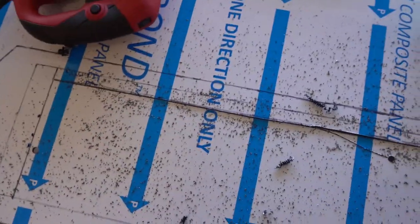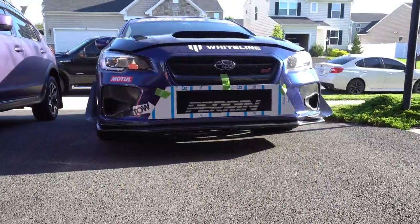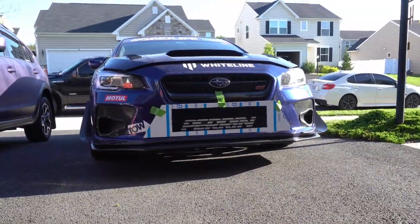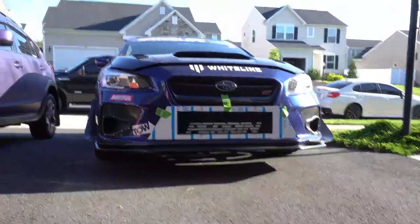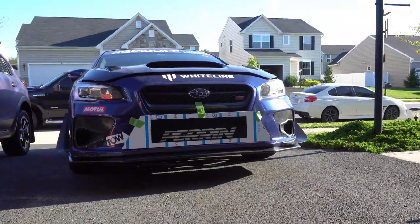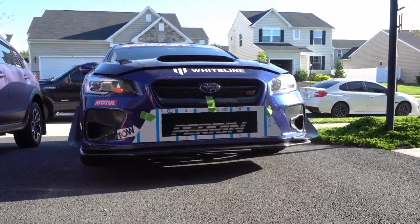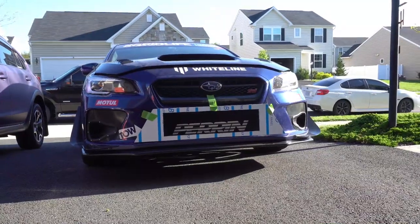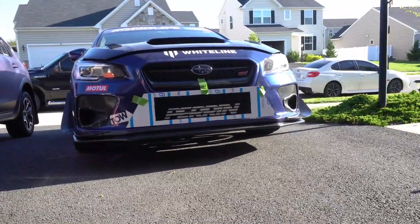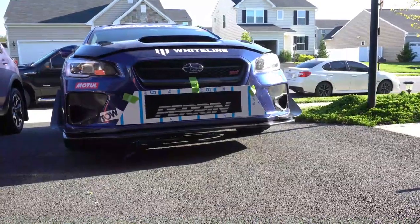Here it is, completely cut. I'm putting it on the car for a test fit. It's still flat right now, but once we start bolting it we can bend it gradually, starting with the middle bolt. I have a center line marked for alignment. I need to figure out what bolts to use for the top, and I have brackets for the bottom and sides that bolt directly to the bumper. I have to go to the store for black bolts with black washers.